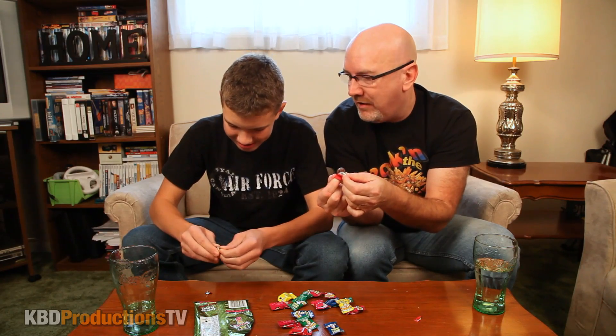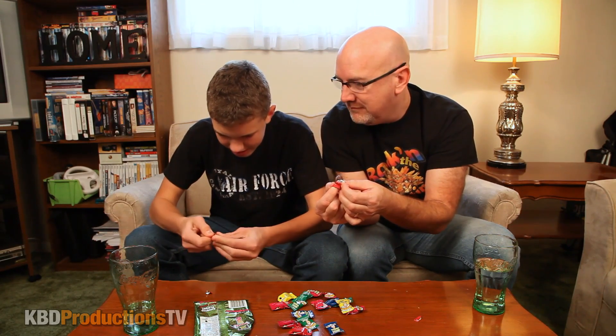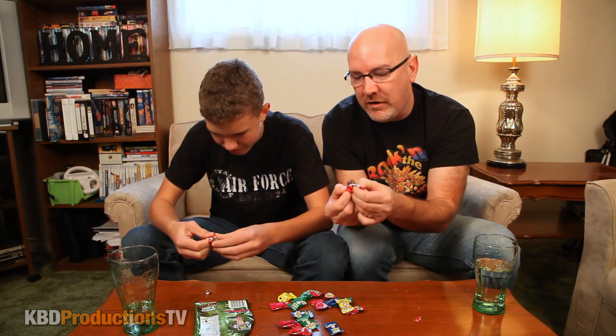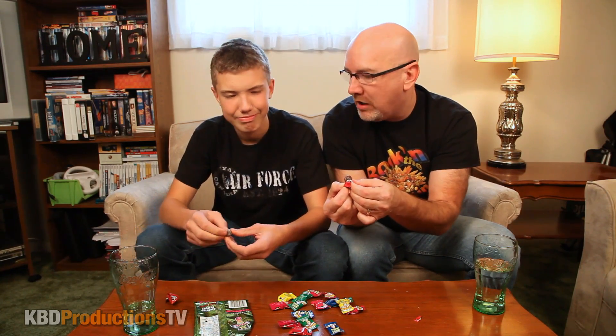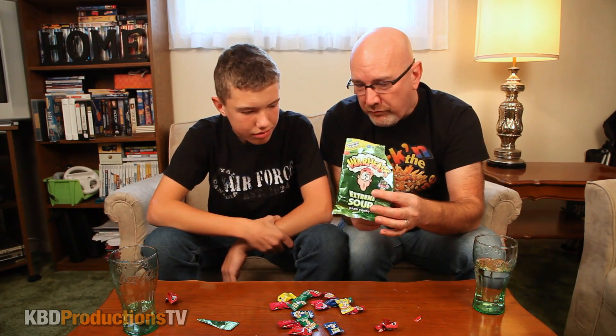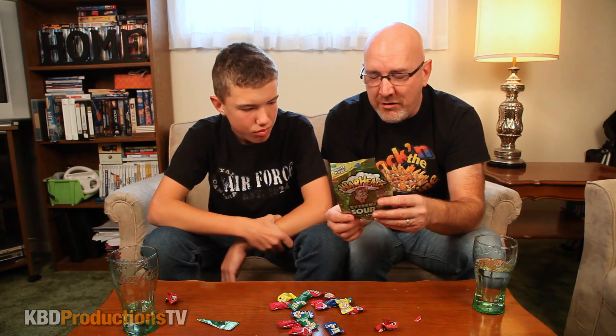I got these a few months ago so they've actually melted a little bit. You can almost taste the sour before you even put it in your mouth — just thinking about it is making me cringe. They've been in my special candy box for a couple of months. Okay, ready? Here we go — can we spit these out afterward? Sure.